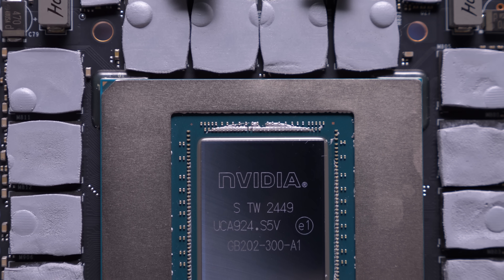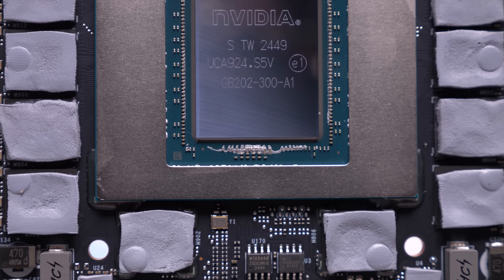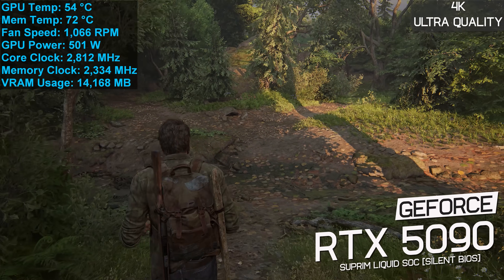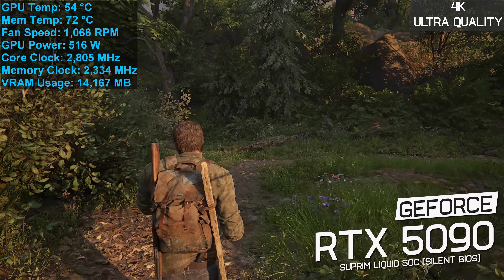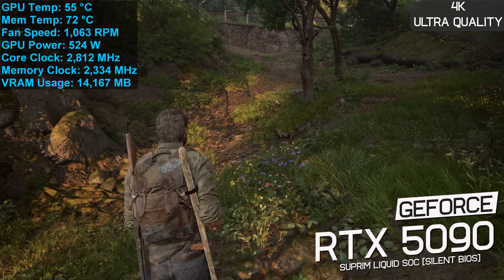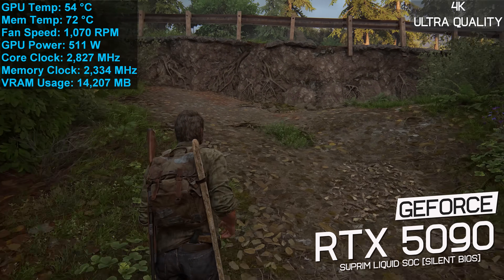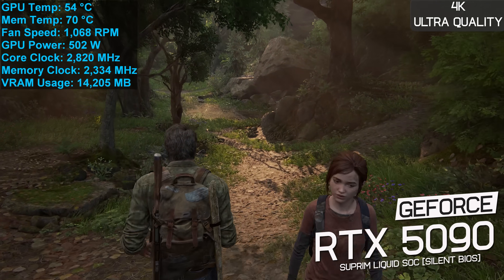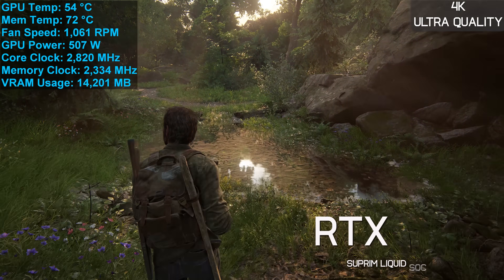Overall it's an impressive, well-built design, and I expect it should cool the Supreme Liquid SOC very well. After an hour of playing The Last of Us Part One at 4K with maximum in-game quality settings in a 21-degree room inside a closed ATX case, the GPU hit a peak of just 55 degrees at a very low fan speed of 1,000 RPM — making the card virtually silent, which is impressive given the over 500-watt load. The GDDR7 memory peaked at just 72 degrees.